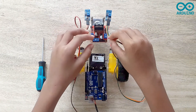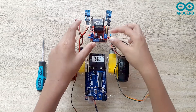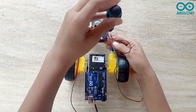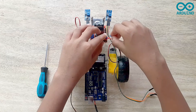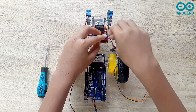Now I'm going to connect the right side motor to the L298N motor driver. I'm going to take the red jumper and connect it to output three on the L298N motor driver. Now I'm going to take the blue jumper and connect it to output four on the L298N motor driver.